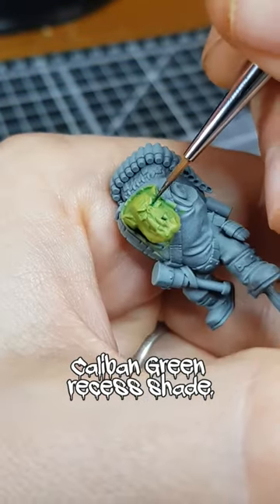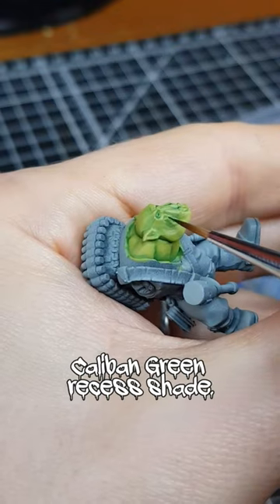Where shading needed deepening, I added small amounts of thin Caliban Green, carefully with a fine brush.